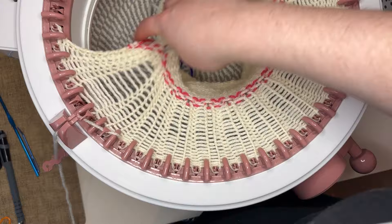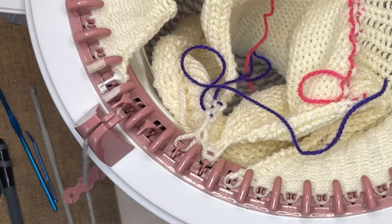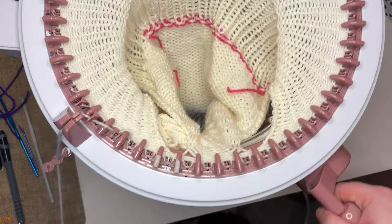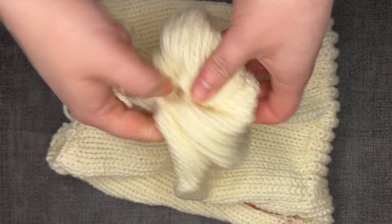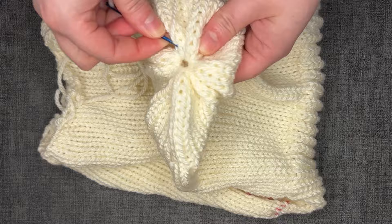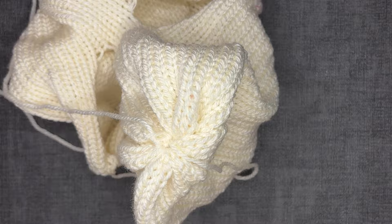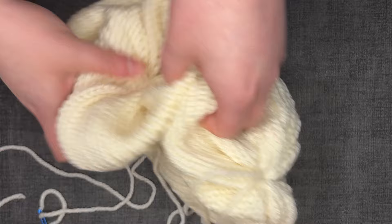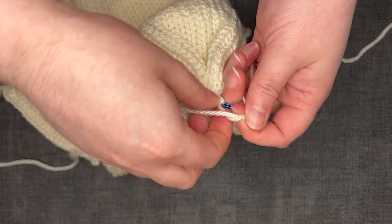Knit another 20 rows normally. Now we attach the on-hold stitches back to the machine and knit 30 rows in the round. Cast everything off the machine with your working yarn in standard beanie style, cinch both sides and secure with a few stitches. Put this part inside and secure with a few more stitches, then hide the tail between the layers.